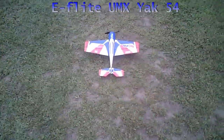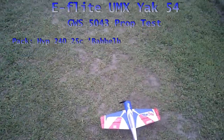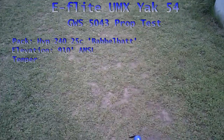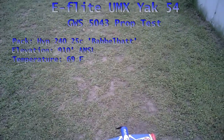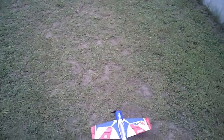I've got the Yak 54 out here and I've got the 5043 prop on it. In the past we've kind of said that the 5043 was a little bit too much load for the 3000 kV motor, but my bench testing has shown that it will handle it and doesn't overheat or hit the current limiter, at least on the bench. I was using a TP325 which is really stout.